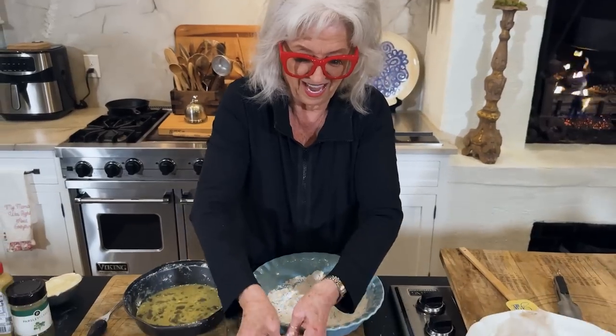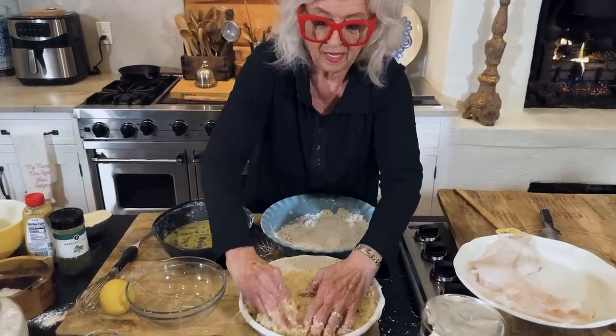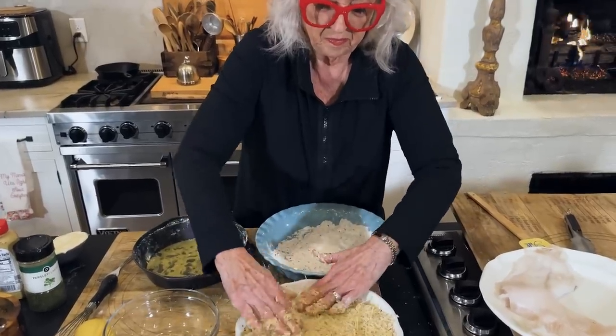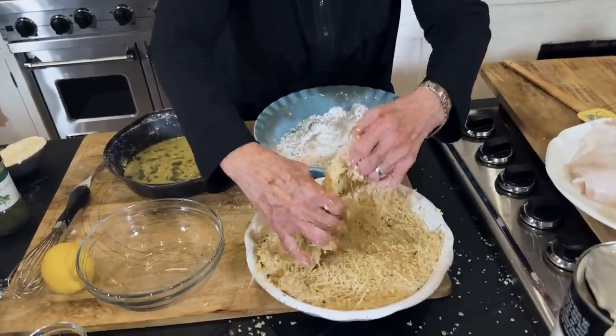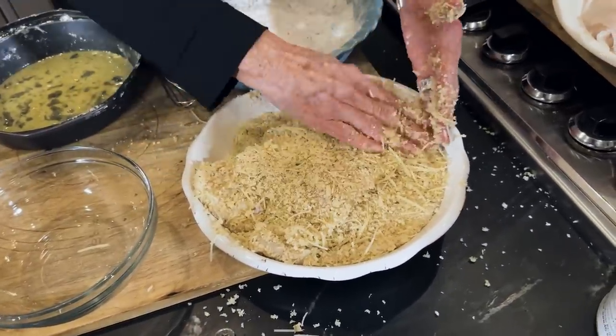It was big. We used to get double yolk ones over at River Bend all the time. I remember.